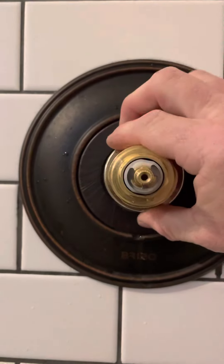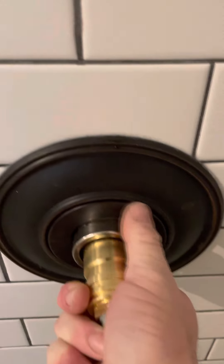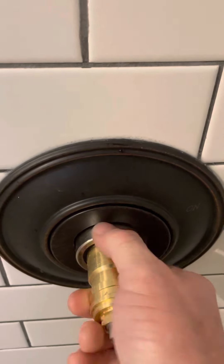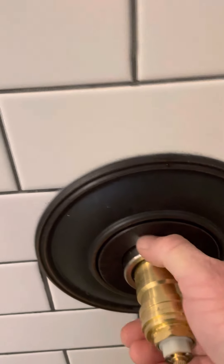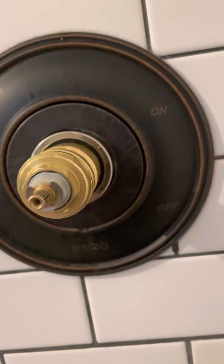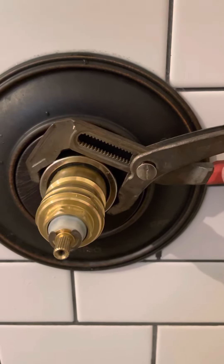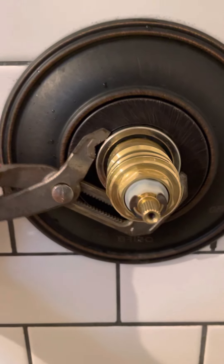Now all you have to do is reapply the lock ring. Getting that ring to start — you have to hold it off to the side a little bit. Now you just want to snug it a little bit; you don't want to go too hard. You can grab your channel locks and just snug it. You don't need to go tight.